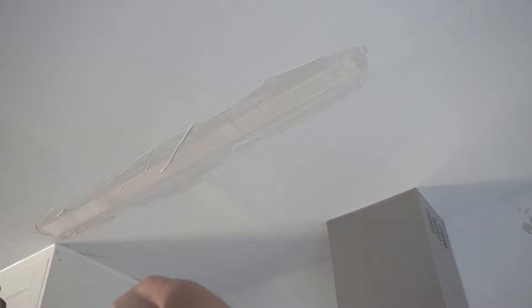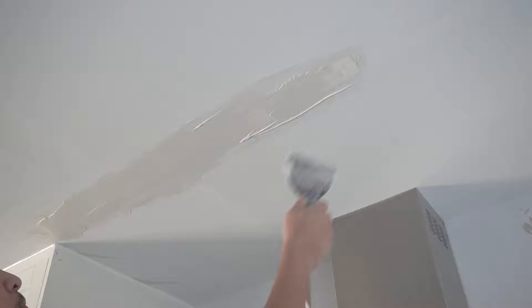Then I go from side to side. Each person has their own technique, but for me I like to squeeze out all that excess and then reapply a second coat on top before it dries. So technically this is just the first coat, but I apply a second one right on top so that it pretty much hides those seams and it will be ready for the next coat.